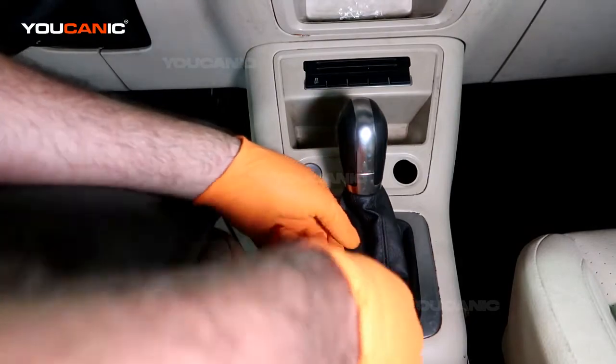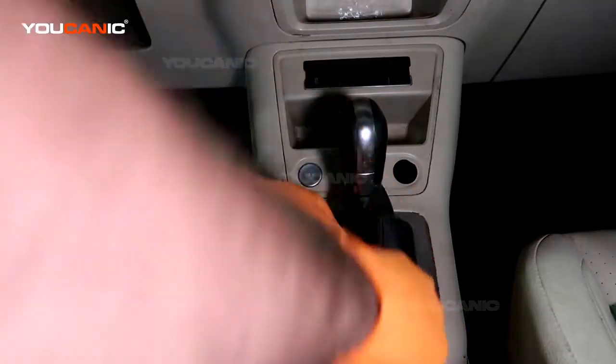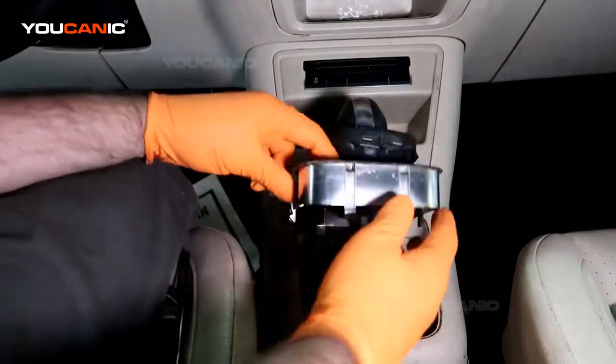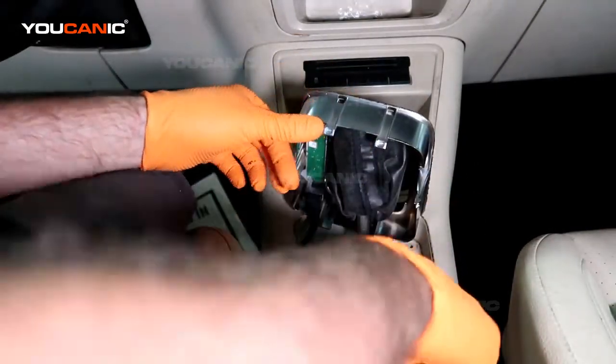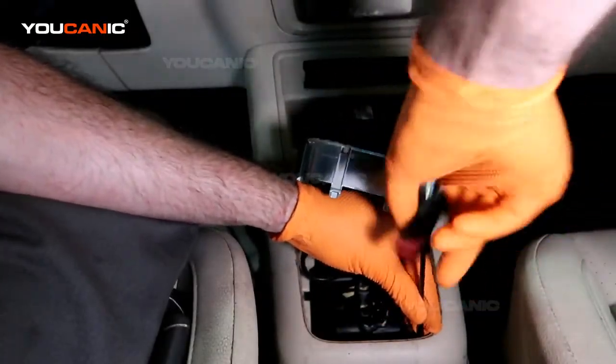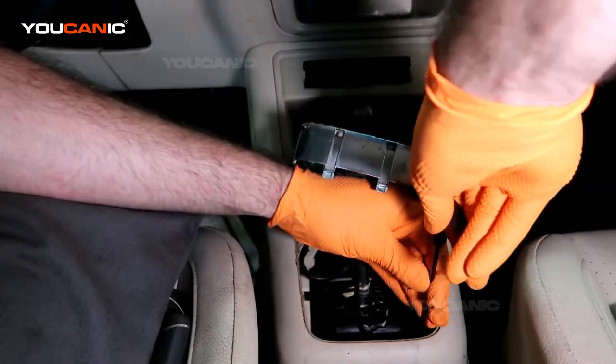To start with we need to get this cover off. You can just pull straight up on this, and now we have two T20 screws right here at the back that we need to remove.